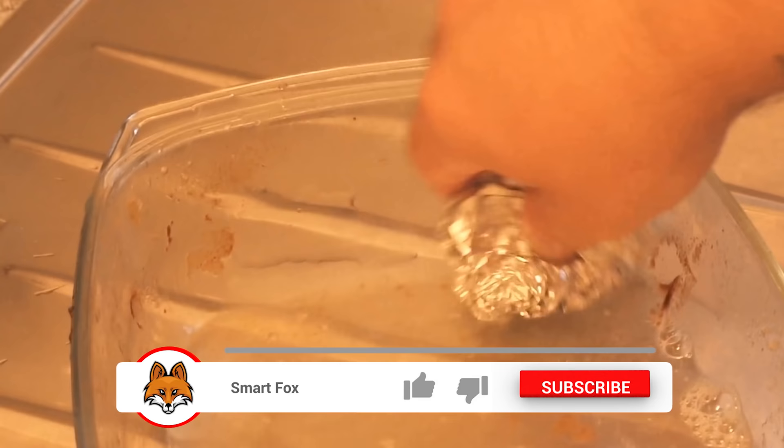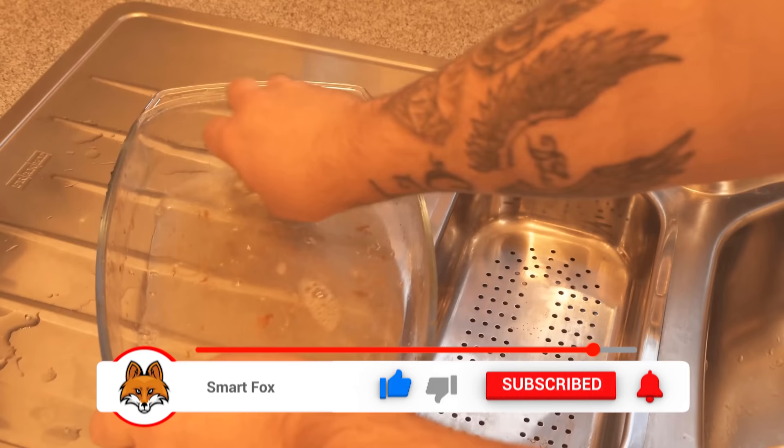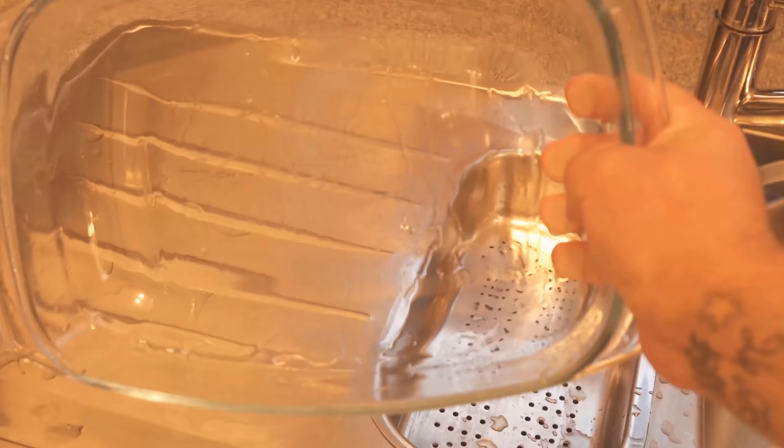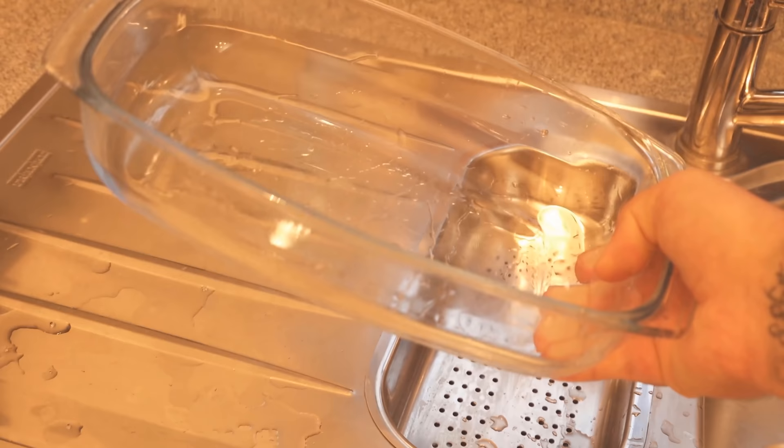The aluminum foil actually works better here than a traditional sponge. So the next time you have a badly burned casserole dish, just take a small piece of aluminum foil, crumble it up and rub it through the casserole dish. After a short time you can see that it is completely clean again and all burned areas have been removed.